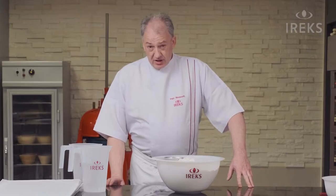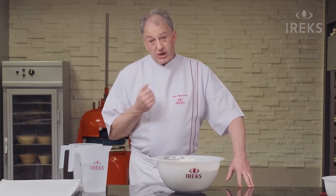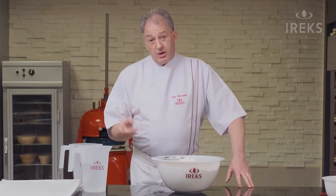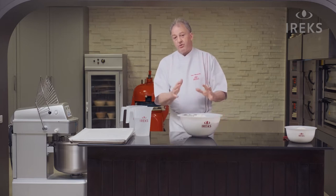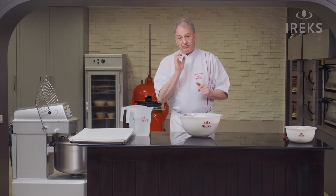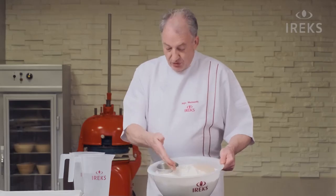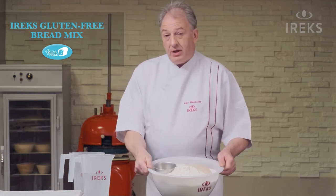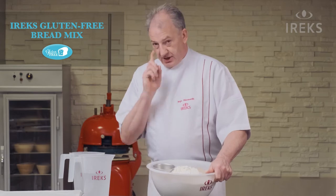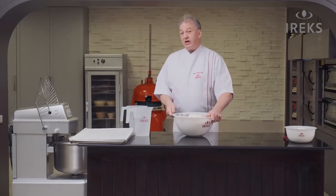A few things are important while we produce our breads, such as the water temperature — not too cold — the dough temperature not too cold. Furthermore, the key ingredients: all the ingredients from our bread mix are certified gluten-free. It's a very important part. So we use the gluten-free bread mix, yeast, oil, and water — not too cold — and we mix two minutes slow and seven to eight minutes fast.